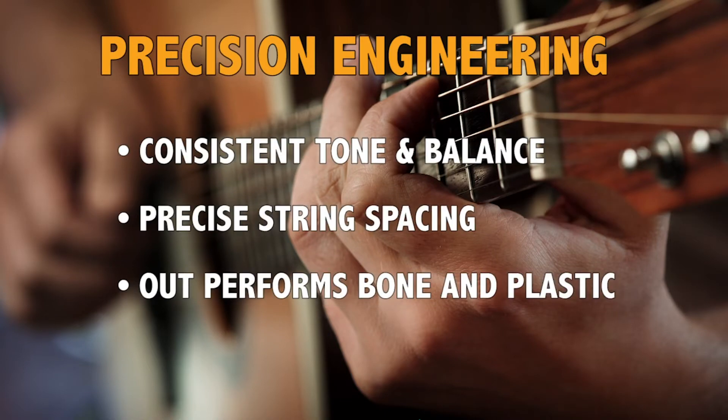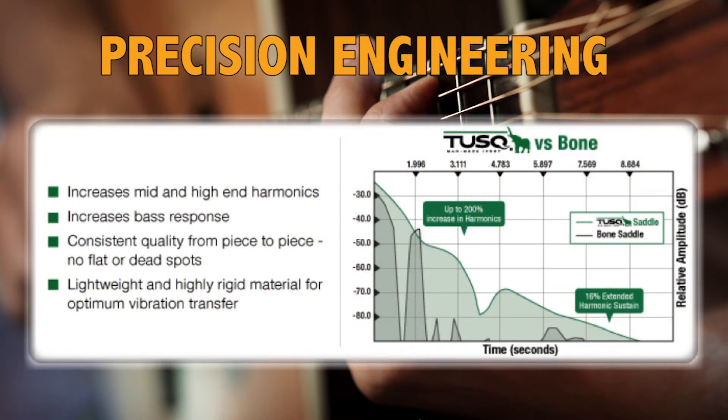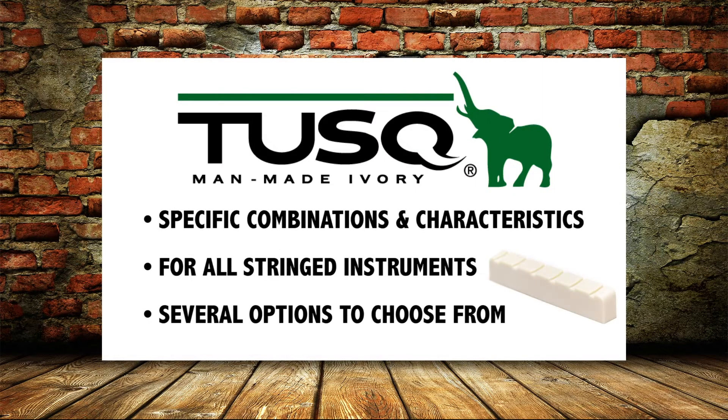That's why Graphtec precision molds and engineers its nuts to create consistent tone balance and precise string spacing — nuts that are far superior and outperform traditional bone or any plastic derivative. All Graphtec nuts are made with our patented Tusk man-made ivory, and we have created specific material combinations and characteristics so you can get the most out of your instrument.